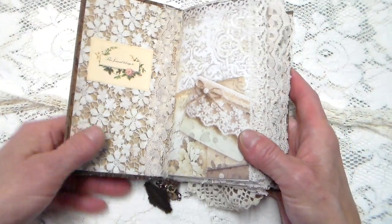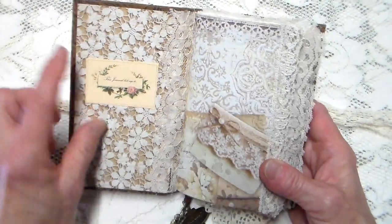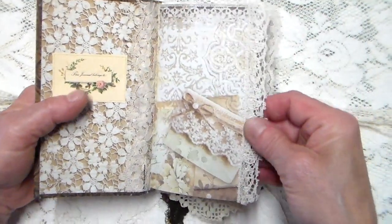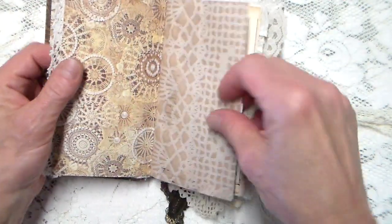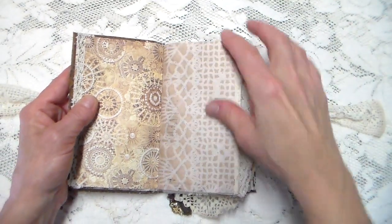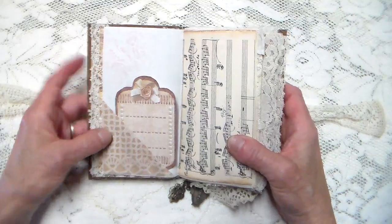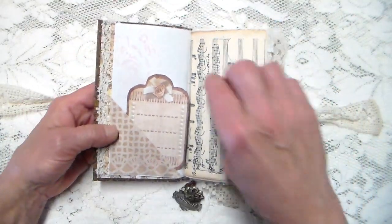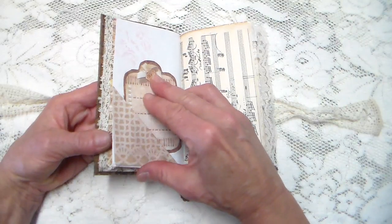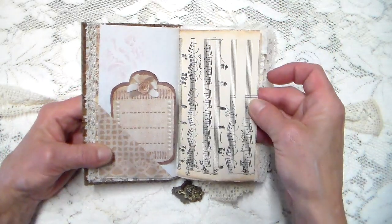Inside here I used Stamperia paper — I don't know what it's called, something lace — but I love that paper so much. I have a little 'this journal belongs to' section there, and I have lace along some of the edges. I have some printed doily dyed papers from a digital download, and then I also have some actual ones in here too. I did a lot of stenciling. These are cutouts from the Stamperia collection. It's just a cute little size that you can throw in your purse.